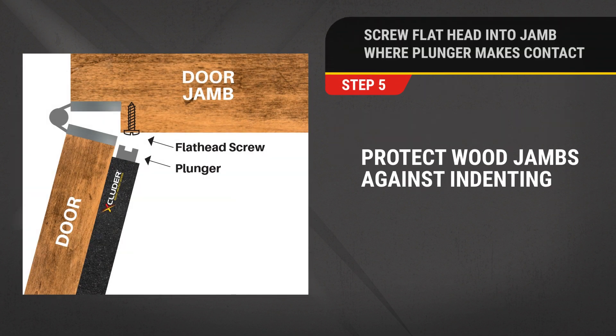Step 5. For wooden jams, drive the included flathead screw into the jam where the plunger makes contact to protect the wood against indenting.